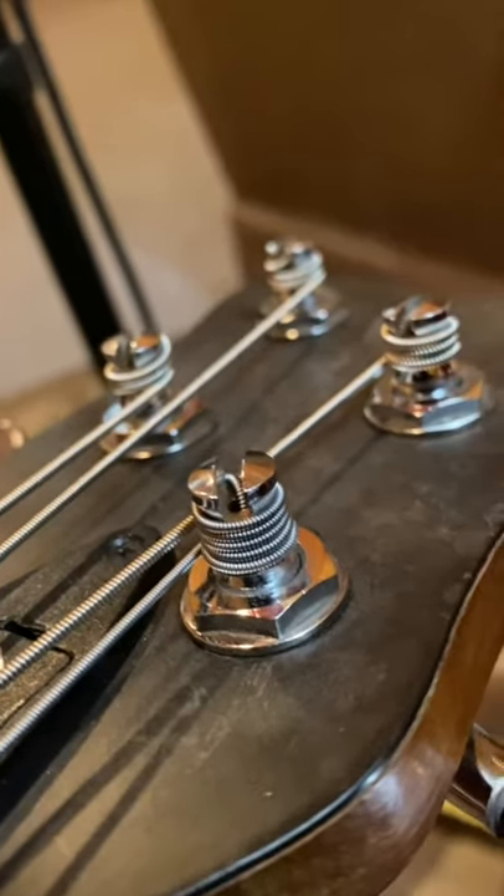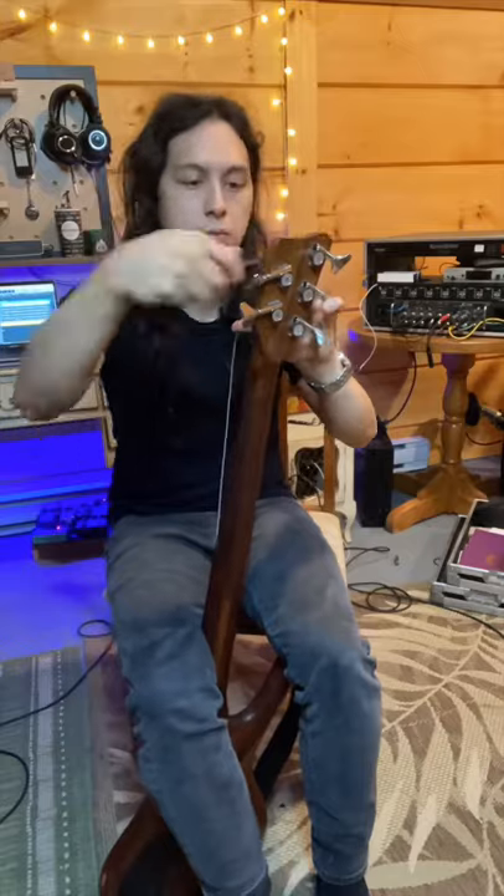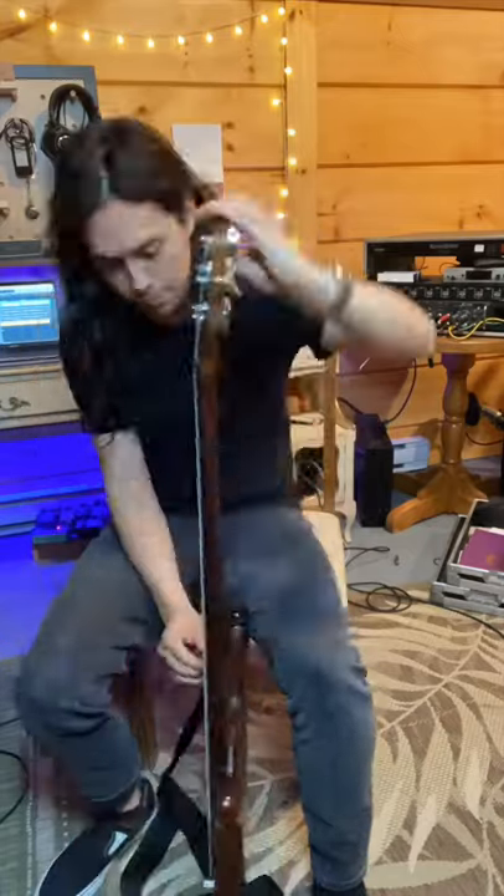And there you go, new string, all good and ready to go. Just make sure that you're changing one string at a time — you never want to take all your strings off, otherwise it'll be bad for your neck.